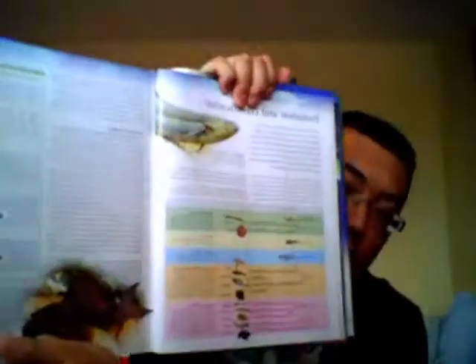You know, fish you don't eat — like salmon, trout, halibut, tilapia, bass — stuff like that. So you want to look at the first pages of it.